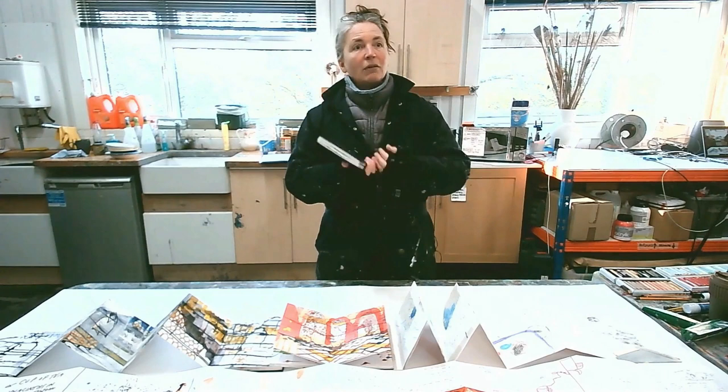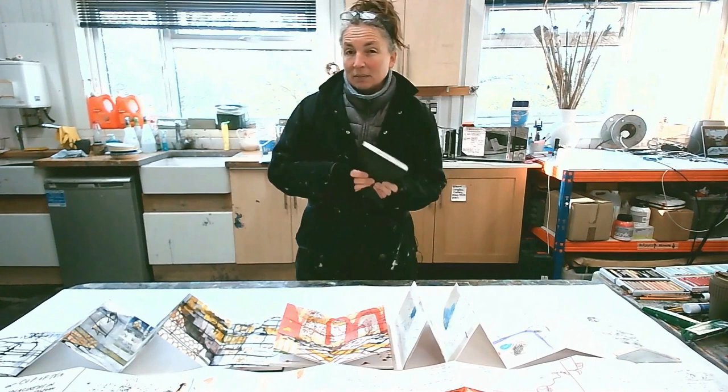The idea is that it is a portable kit. It's about removing all the obstacles that sometimes put us off — 'I haven't got a studio, I haven't got enough paint, I haven't got this, I haven't got that.' You could do this with just a pencil and a rubber, pencil and nothing else.